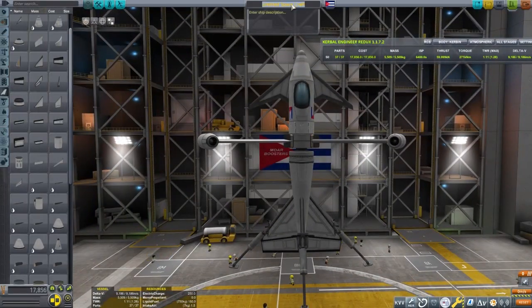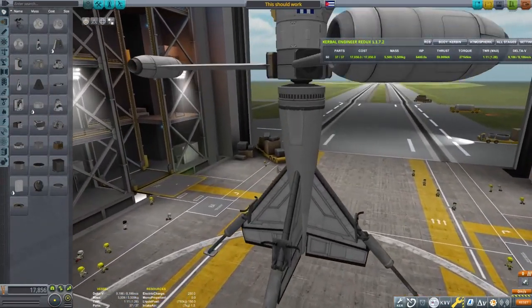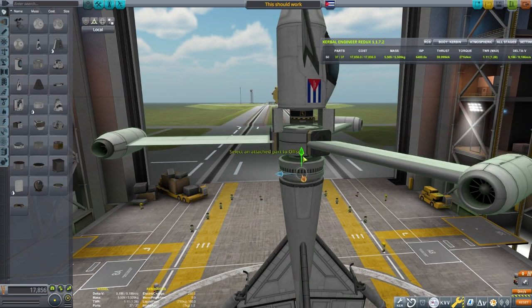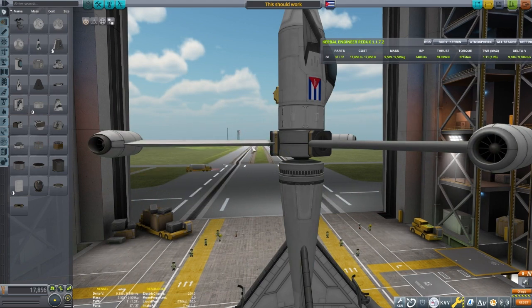We've got Jeb in the cockpit — let's give this thing a name. This should work. I need to do a double-check over this craft. I tried deploying it and it didn't work quite right, so I needed to reset some things. I think we've got it all set correctly now; I'm not sure what I messed up, but it looks right.